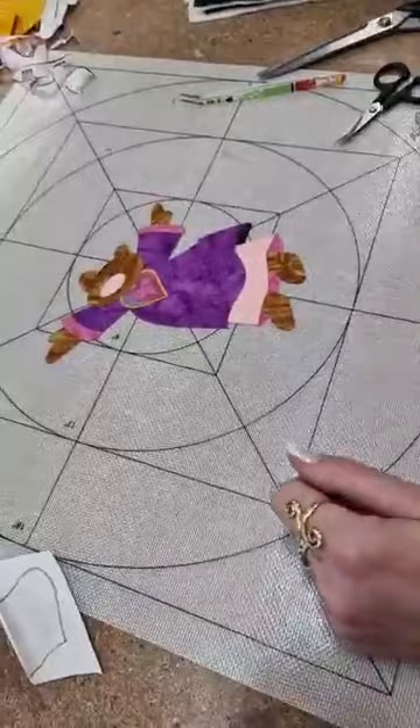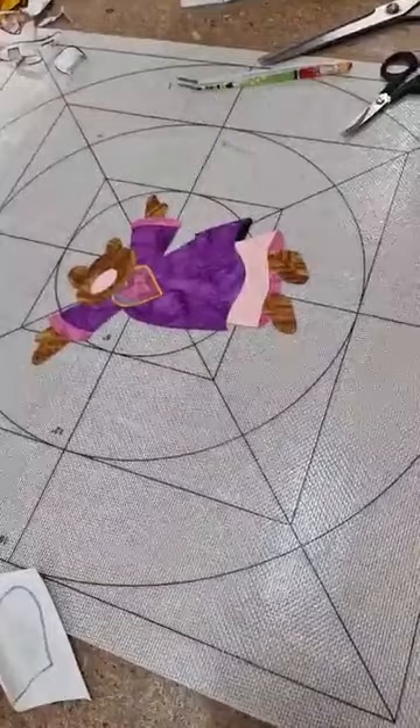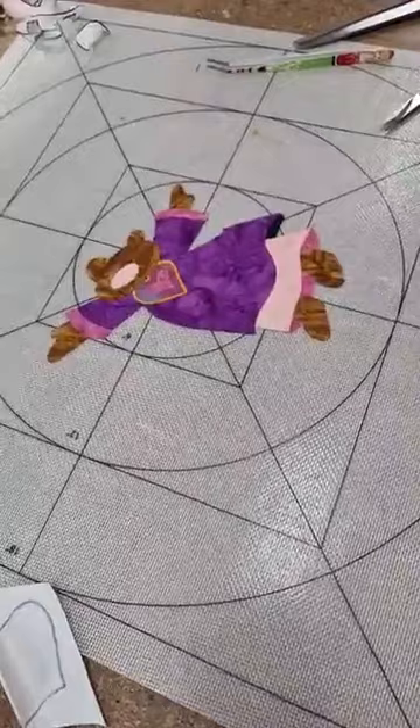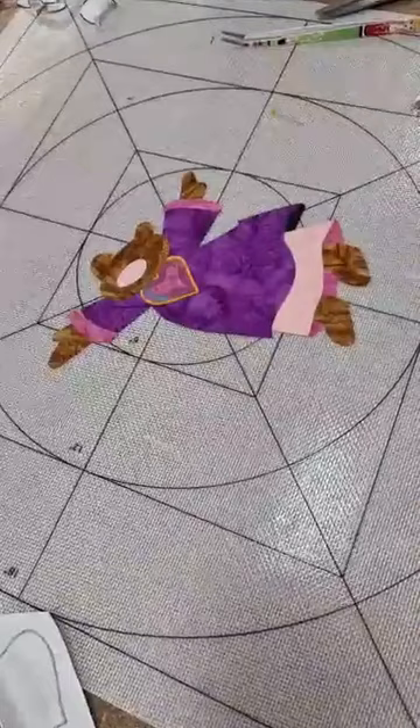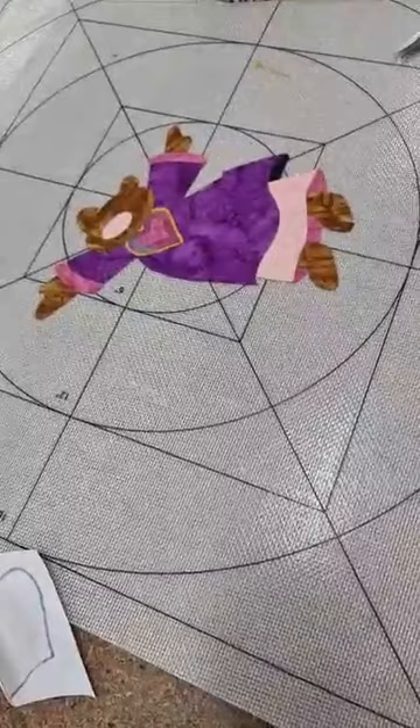Needle turn — look, needle turn is for those who love just doing hand sewing and it is a beautiful thing to do. But to me life is too short for me to do everything needle turn. I have done needle turn and I can show people how to do it, but preferably I'd rather do raw edge appliqué.